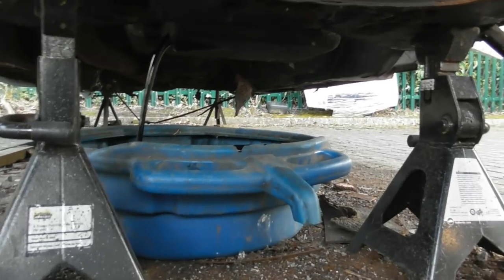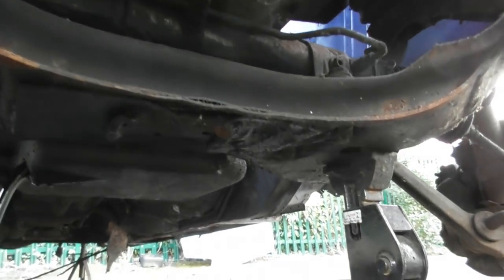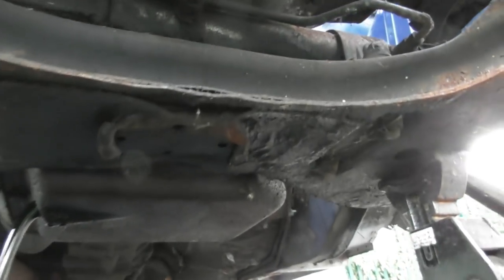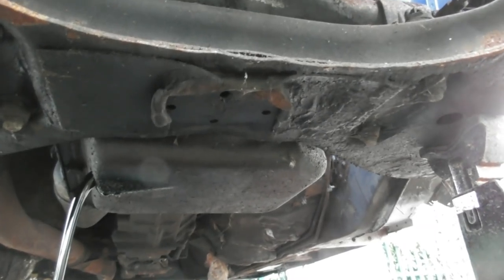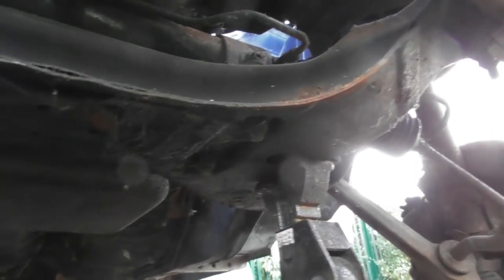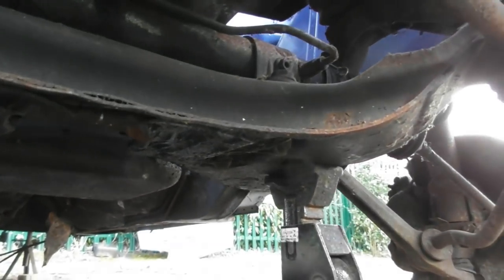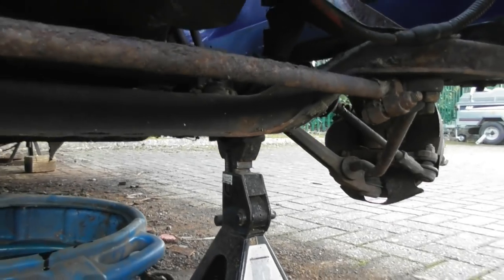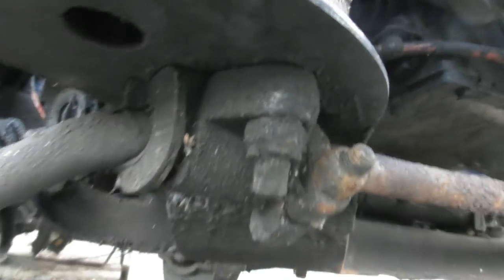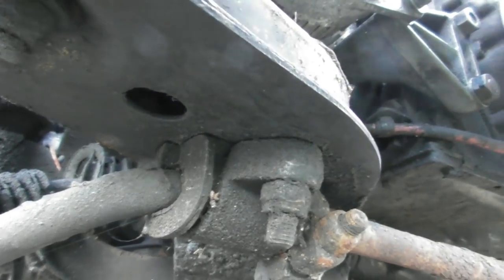The oil is merrily draining away. I just thought I'd have a look around - that is the bottom of the front subframe, which should have a nice round plate on it, but you can see it's all been torn off. I think that's yet more evidence of it having been smashed around by Pickfords trucks.